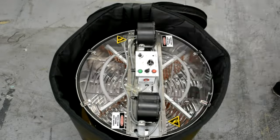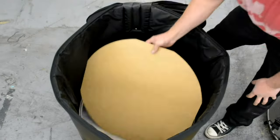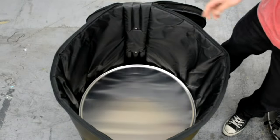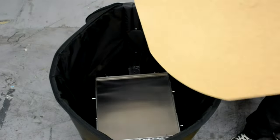Unzip the transport bag and remove the user's manual and filtration bags. Remove the drum assembly, the shipping discs, aluminum tray and stand assemblies.